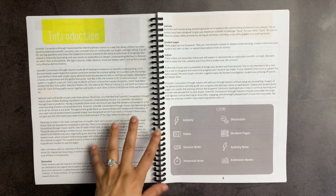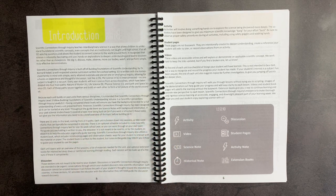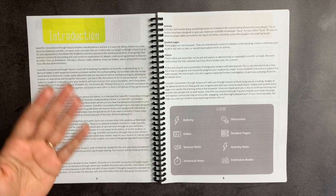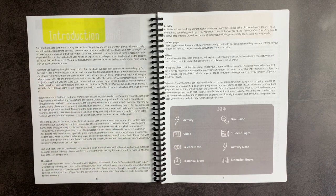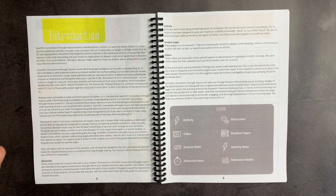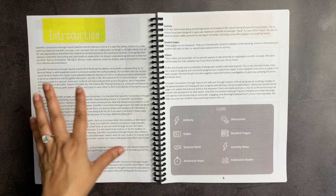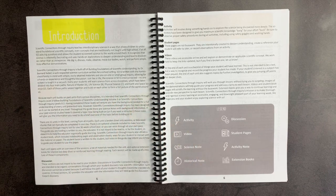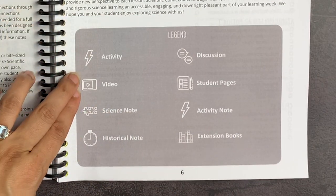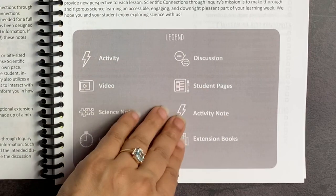SCI is designed to be interconnected in the sense that it addresses different branches of science in one year. Just like life and science in reality, they want to show you the interconnections between different areas of science — nothing in biology exists separate from mechanical science, nothing in seasons exists without affecting biology, chemistry and biology are intertwined. The approach is that there are 11 units coming from four paths: nature of matter, life science, physical science, and earth and space science. There is a legend included, so every time they discuss an activity, you'll see a lightning bolt symbol, a video symbol, science note, historical note, discussion note, student pages, activity note, and extension books.